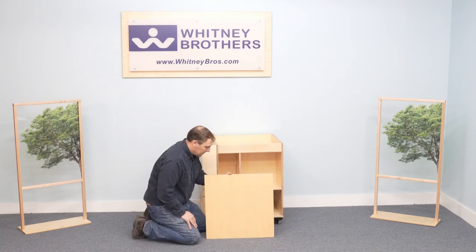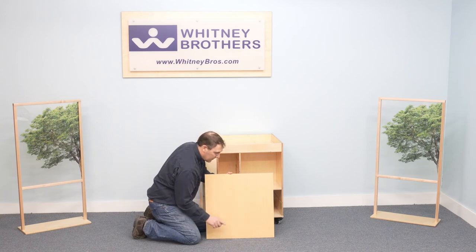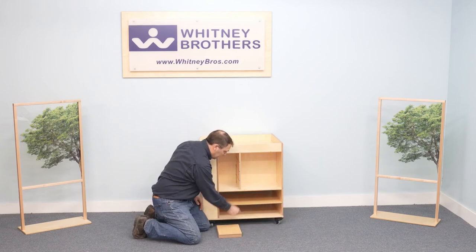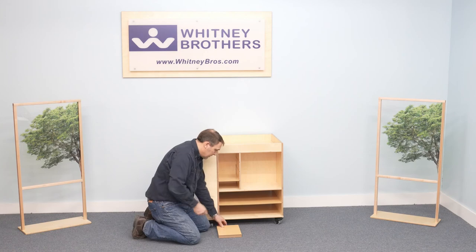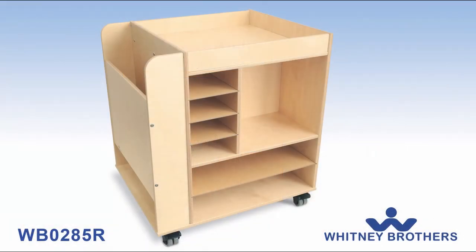Carefully stand up the cabinet. Insert the bottom shelf with the bull-nosed edges facing out, and insert each small shelf with the bull-nosed edge facing out. Thank you for purchasing a Whitney Brothers product.